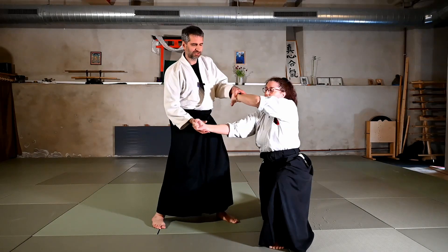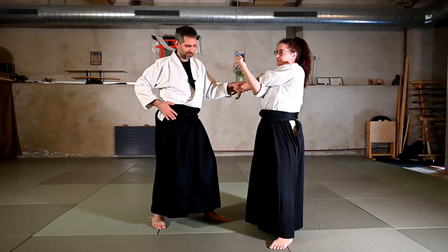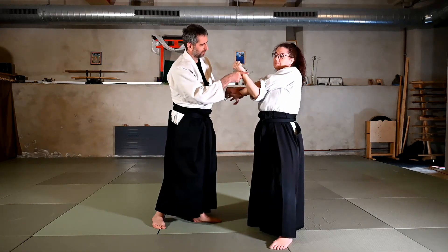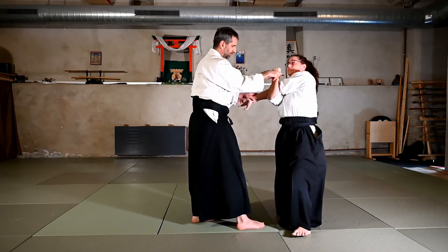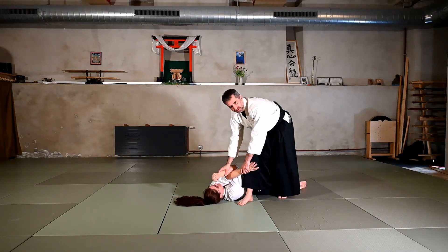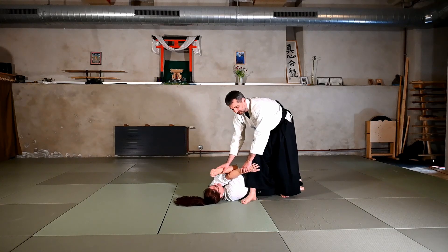Here you can see that Sandra is already going down on the knee, but even if not, as I'm entering here, I want to go towards the center line so that I take the center line and anyway the uke will go down. I follow until this position and place myself at the side of the uke at the end.